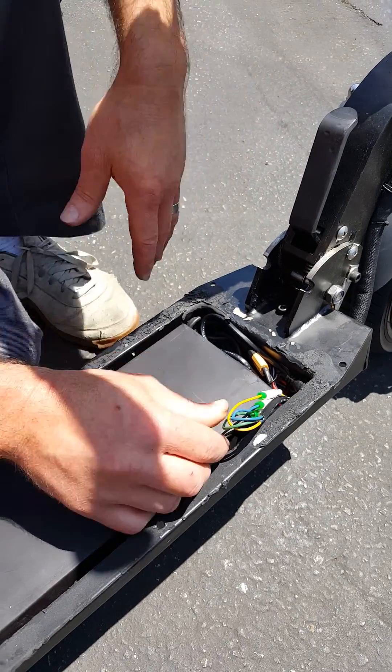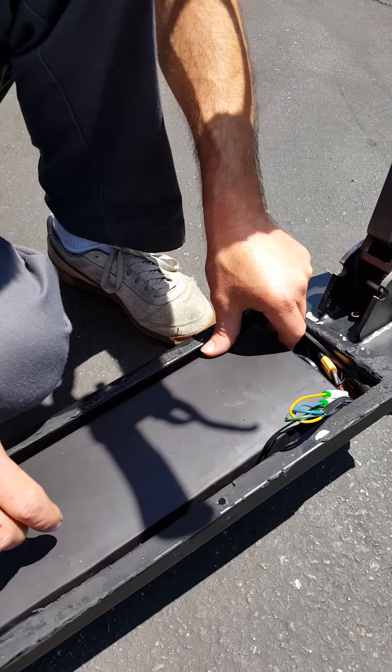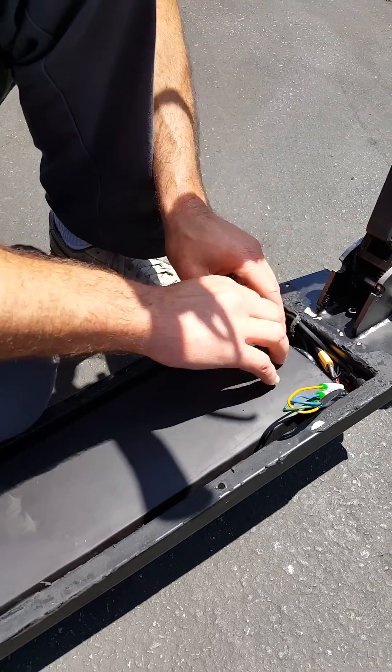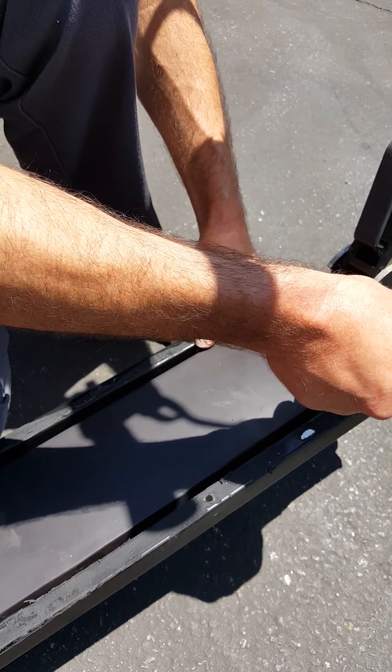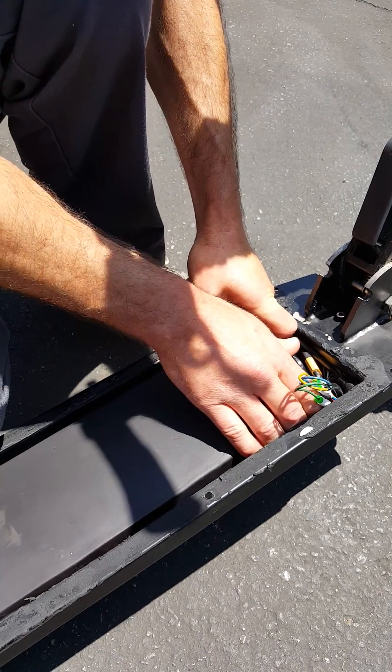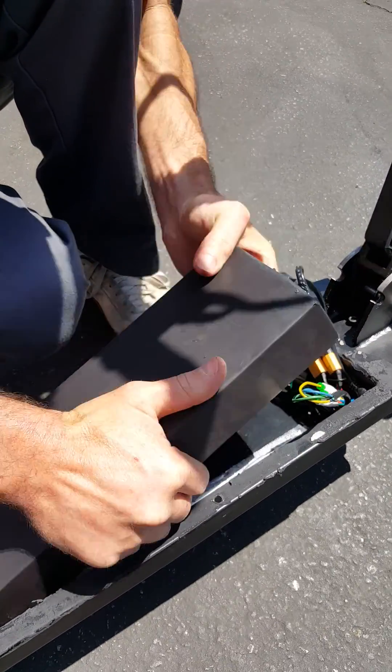So what we're gonna do is we got to take this battery out. We took the deck off already. The battery uses double-sided tape, so it's a little bit tricky to get out. You got to get whatever wires you need out of the way, get your hands in there, get purchase somewhere, and pry it up off of the double-sided tape.